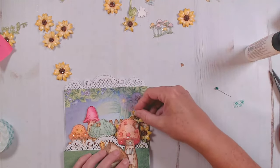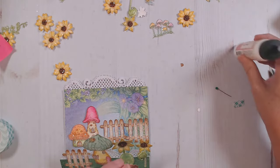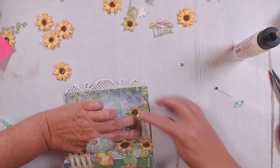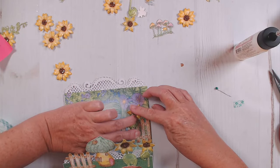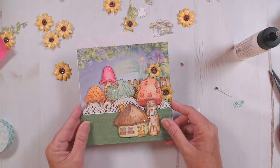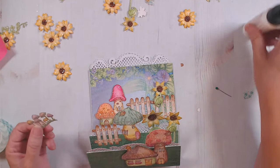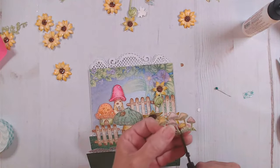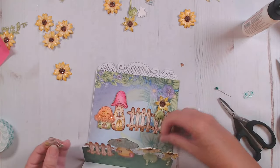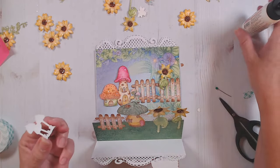Now I'm going to close that and add my next sunflower. I like the way that's coming together. I have some of these mushrooms, and you can cut these mushrooms apart — I glittered those really heavily. You can tuck in some of these mushrooms in the little places where you feel like there just needs to be a little something.